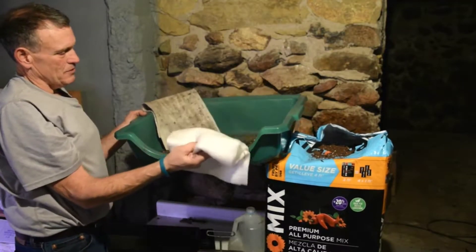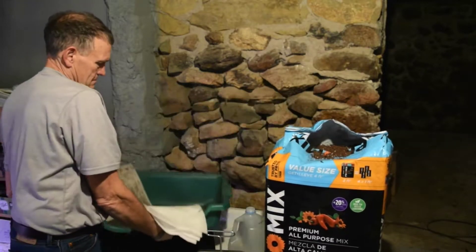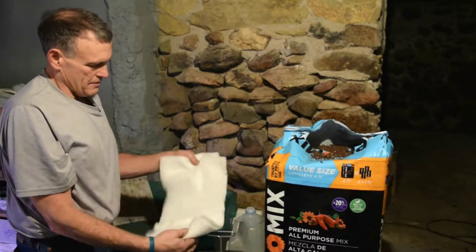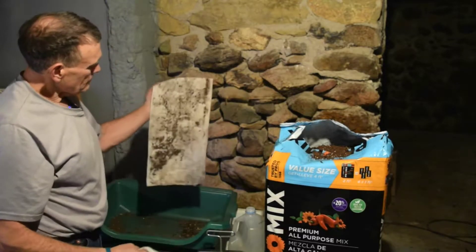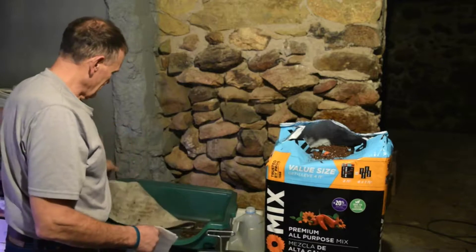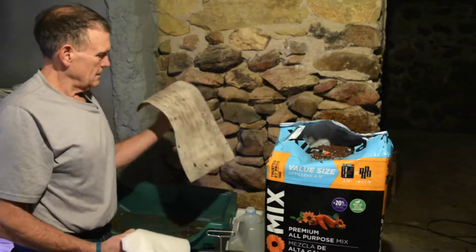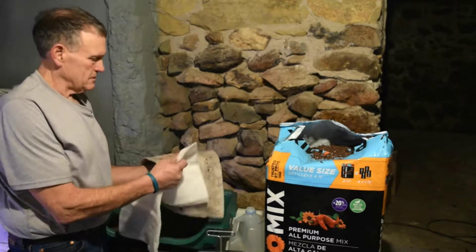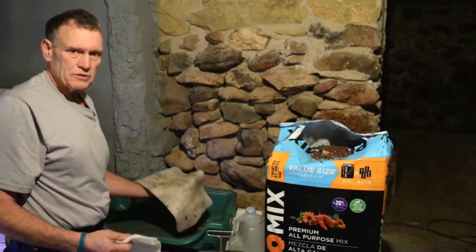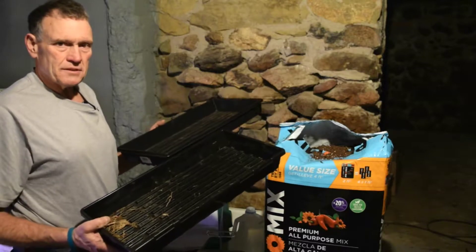Up on top I've got some soil mats or wicking mats. These are two brand new ones that we didn't use last year, and this is one that we did use. We didn't clean it out a lot — I think that's okay to use, I don't know why it wouldn't be. It still feels like new, just a little bit dirty. I'll shake it out before we use it and get rid of that old dirt. And these are our seed trays — these are a 1020.